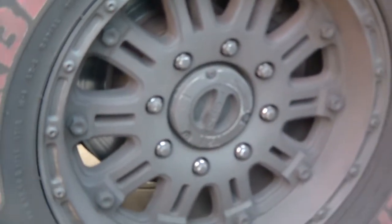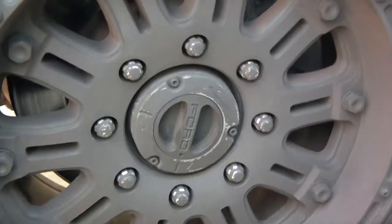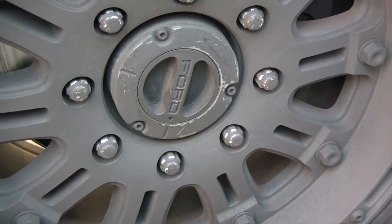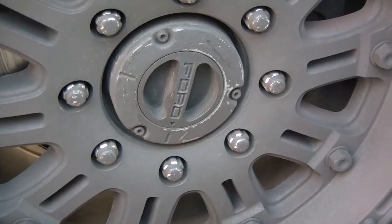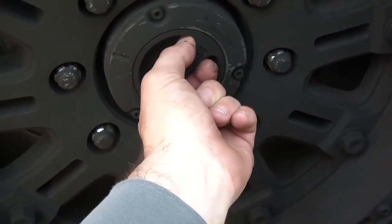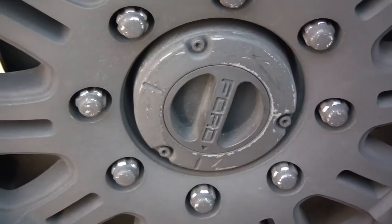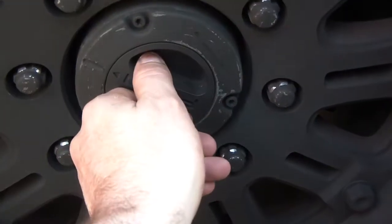Another way you can determine if you have auto locking hubs versus manual hubs: typically if you don't have that automatic switch to turn into four wheel drive and you have a manual shifter on the floor, then most likely — I'd say 75 to 80 percent sure — you have a manual hub. If it's counterclockwise it's unlocked; clockwise it's in manual mode. For this auto locking hub, counterclockwise is auto lock and clockwise is manual mode.